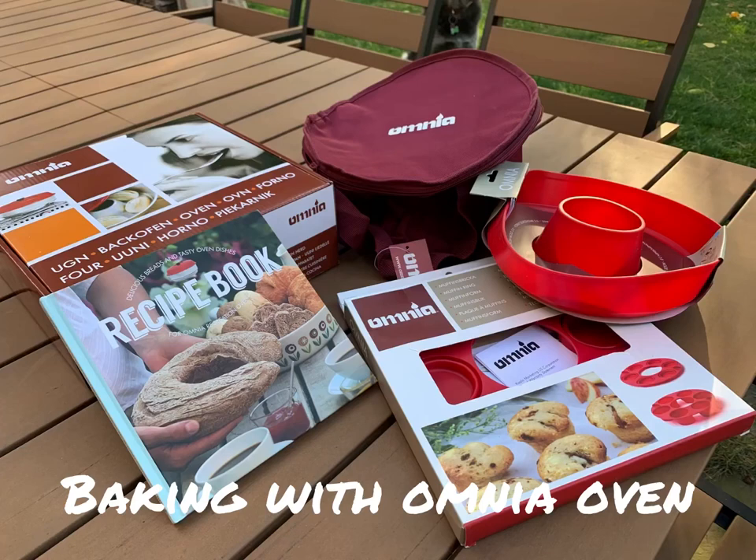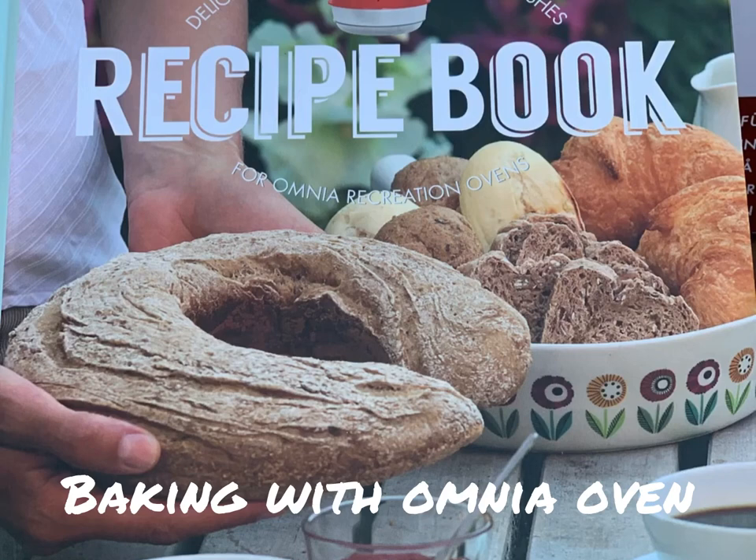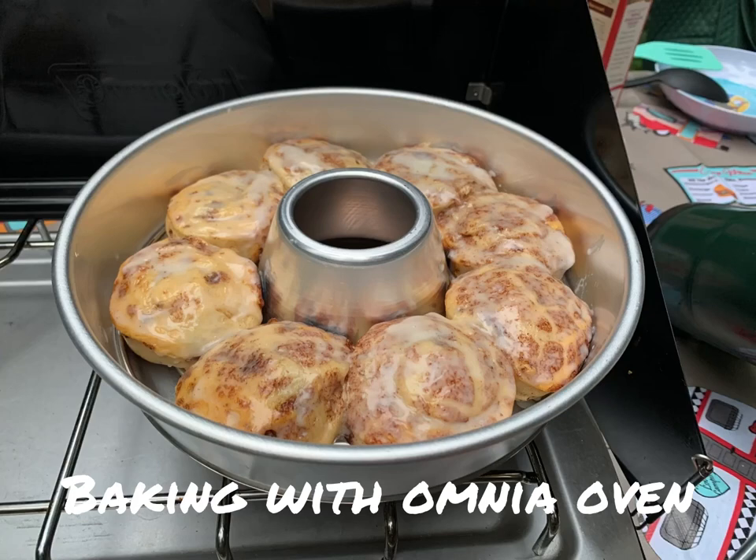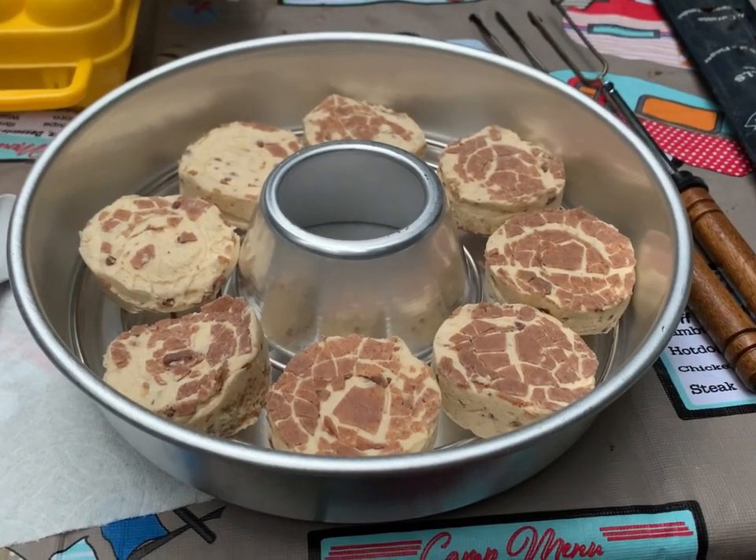This is the Omnia oven. I bought this on Amazon and I purchased a recipe book as well. It doesn't come with the baking kit, and I'm about to use it for the very first time during our first camping trip. I bought a Pillsbury cinnamon roll at the store.